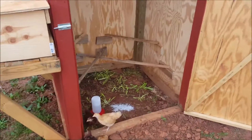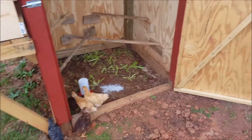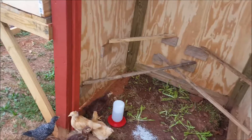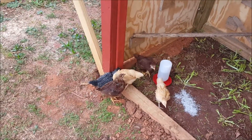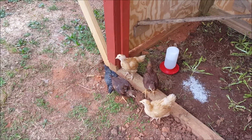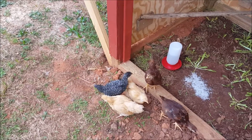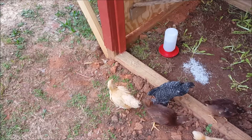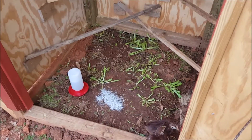I've actually got my chicks outside — moved them out earlier this morning. I didn't know if I wanted to leave them out here or put them back in the brooder, and I've decided to leave them out here. I have 2 Buff Orpington hens, a Barred Rock hen, 1 Rhode Island Red hen, and I have a Rhode Island Red rooster.